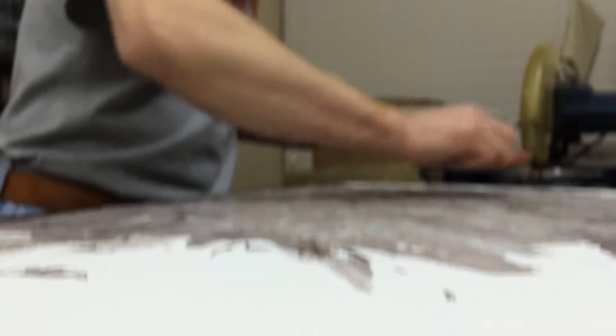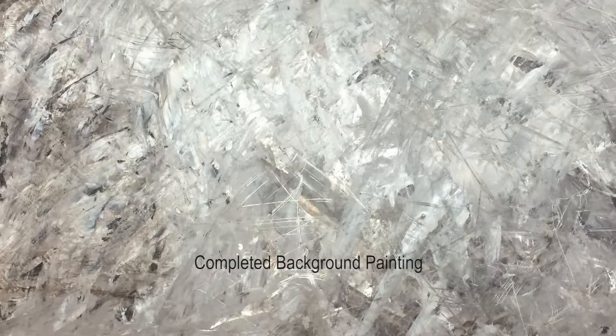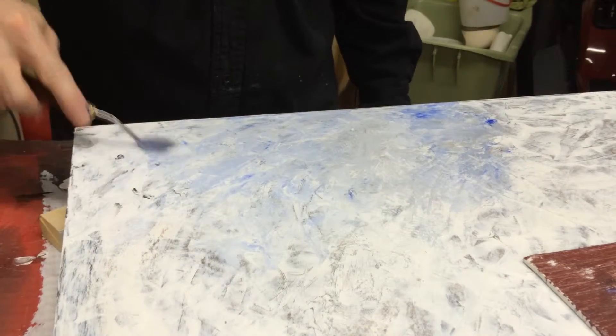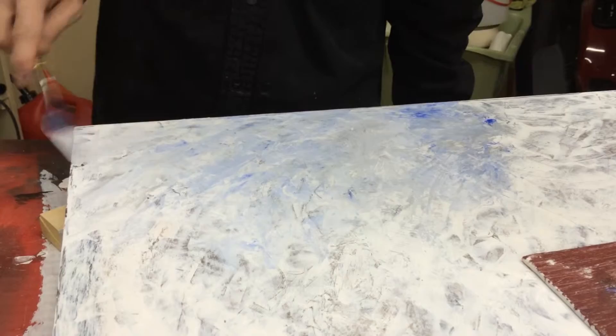I very vividly remember when I was about five years old, sitting next to my aunt who was painting at the time in my grandmother's kitchen, and painting my first oil painting — a small 8 by 10 inch painting of the barn which was between their house and the field that you see in this painting.